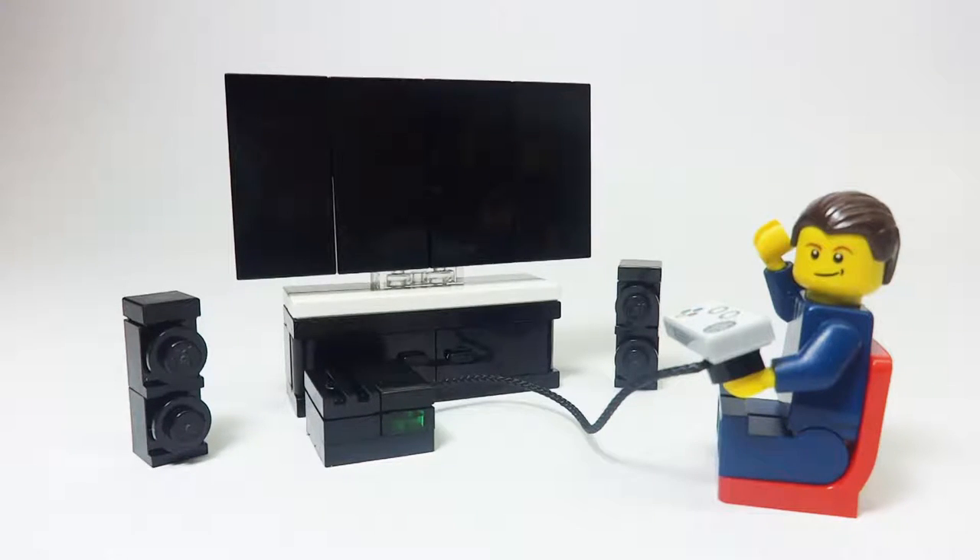Hey guys, LEGO Panda Studios here with a tutorial on how to build this LEGO Entertainment Center, complete with TV, TV stand, surround sound speakers, and a gaming console. So let's get started.